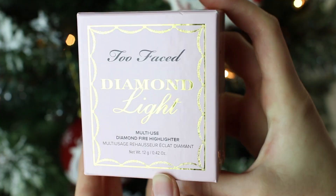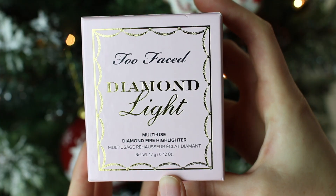Hi guys and welcome back to the channel. I'm Clara and today I wanted to share with you the new Too Faced Diamond Light Highlighter, also called the Multi-Use Diamond Fire Highlighter. It was inspired by a diamond ring. The price is $34 and it has 12 grams of product in it, which is quite a lot.